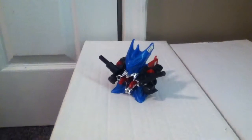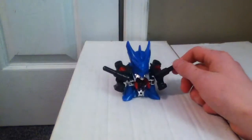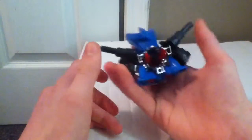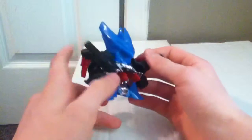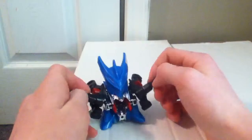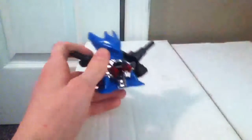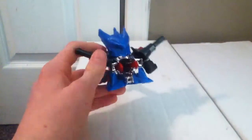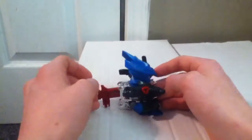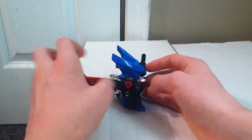Hey guys, welcome back to another review. Today it is Cross Fight B-Daman Break Dracian. To put together Break Dracian, you need to do a couple things. First, you'll have to buy Excel Dracian or some other release of the Dracian body, because you just need the head and foot parts. Then you're going to need to acquire the Brake Core, which you can find in the Dragon Custom Set or try your luck with the random core set.